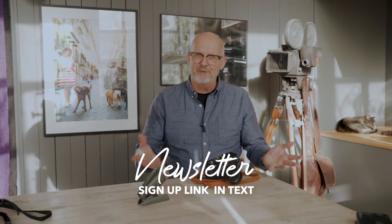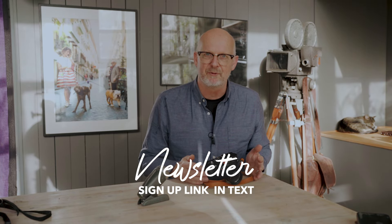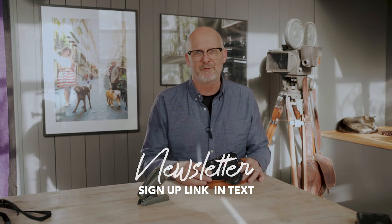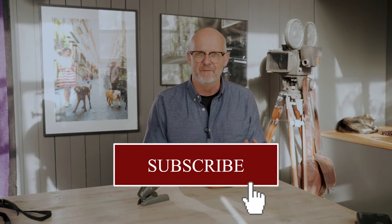Before we really get started, be sure to sign up for my newsletter about workshops and tips on photography, and of course subscribe to the channel so you get a notification each time there is a new video.